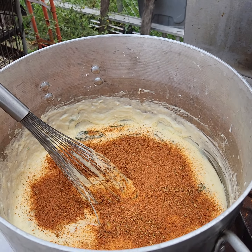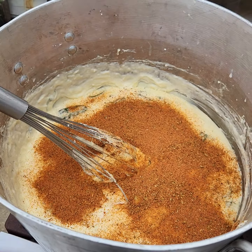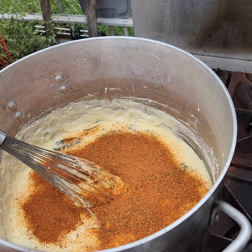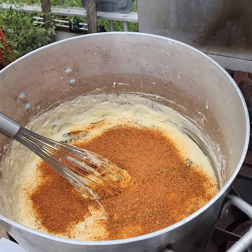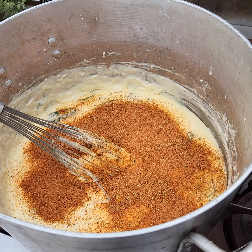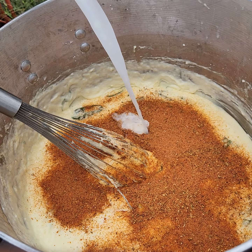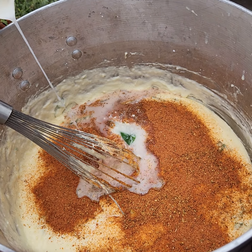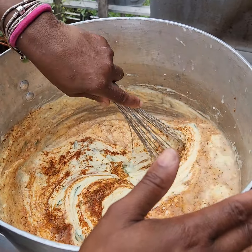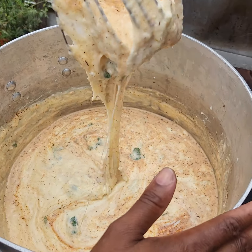Turn these noodles down. Add some water to loosen it up because it's real thick — put some water in there, maybe half of this container. And I can gauge by how thick I want it.